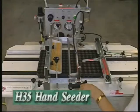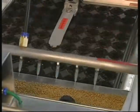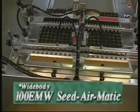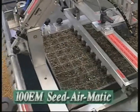From the H35 hand operated seeder and a range of other semi-automated benchtop models, to the fully automated 100EM models capable of stand-alone operation or part of a high volume fully integrated KW seeding line.